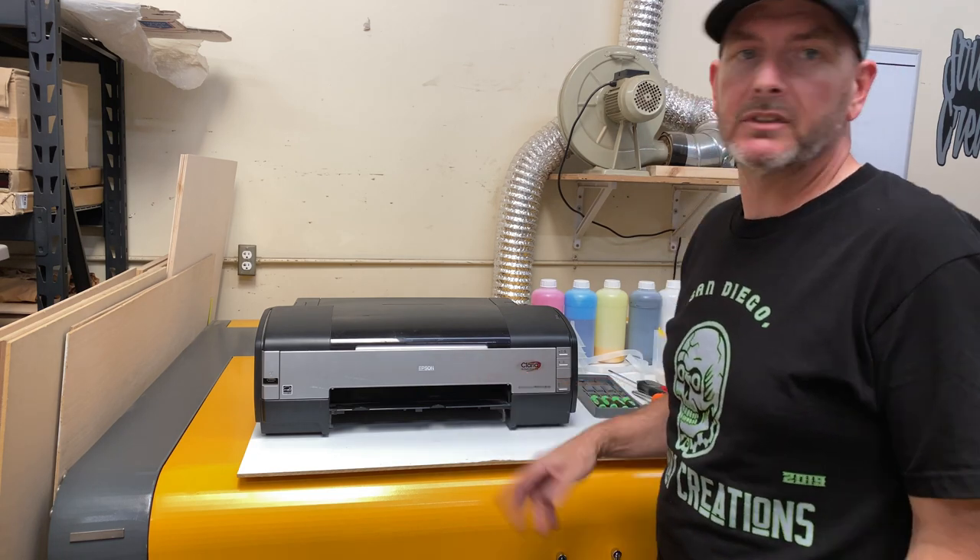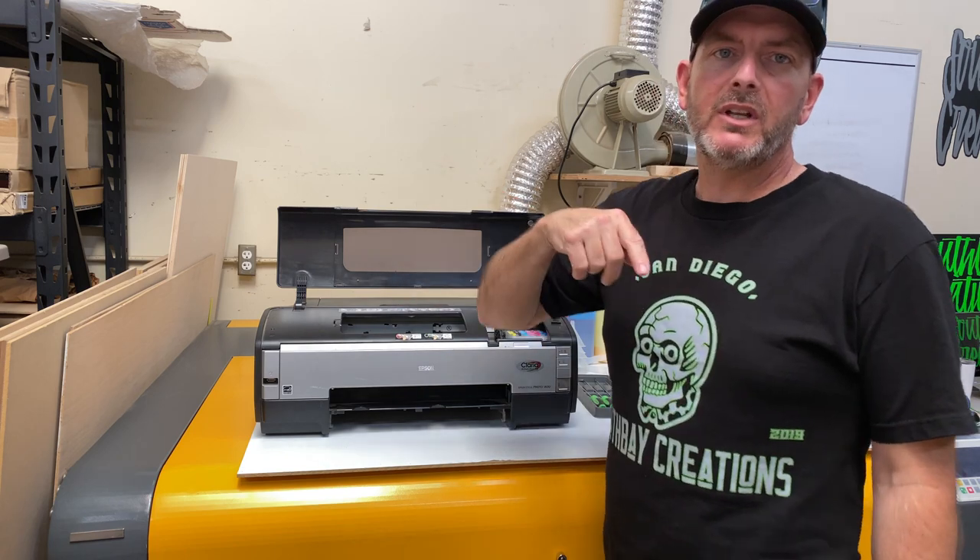My name is Jason from South Bay Creations and today I'm going to show you how to convert an Epson Stylus Photo 1400. If you look back a couple of videos, there was a video where we talked about flushing out the printhead with a second set of cartridges that had cleaning solution inside. That only applies if you buy a used printer, which 90% of the printers you'll find today for these older models — the 1400, 1430, 1900, the 2800 — are going to be used. I suggest flushing out the old pigment ink with cleaning solution because it does a better job; it's a mild detergent designed to clean a printhead.